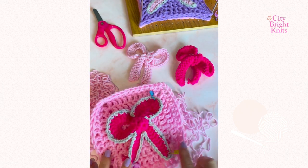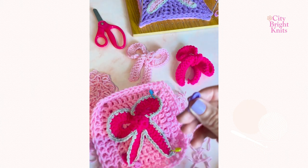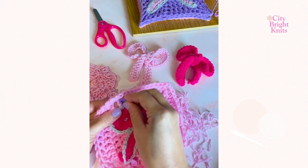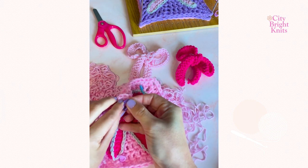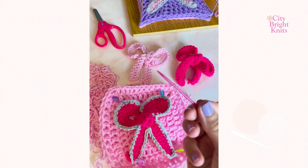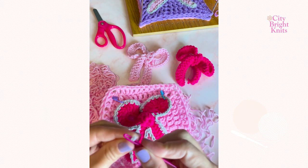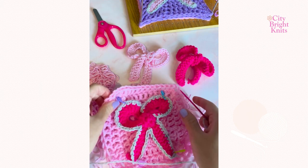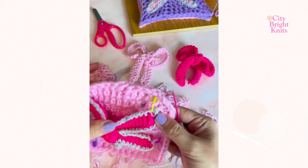I'm attaching mine to a granny square. Taking any granny square, secure the bow in place using stitch markers so that you can sew it on. With your tapestry needle, secure the bow onto the square. I like to sew between the single crochet stitch heads because this hides the yarn from being visible.